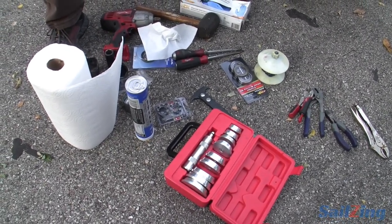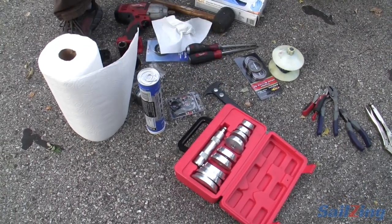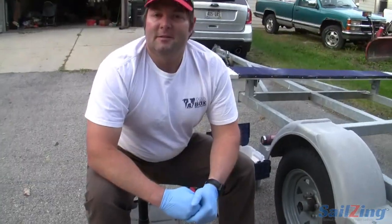Borrow from a friend or buy. All in, these two tools are a total of about $50. Do you know how much it would cost to have somebody else do it for you? The last time we had one done on the road, it was about a $400 change. So it's well worth having the tools if you're willing to get a little messy.